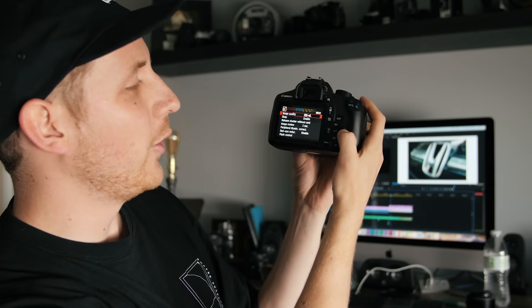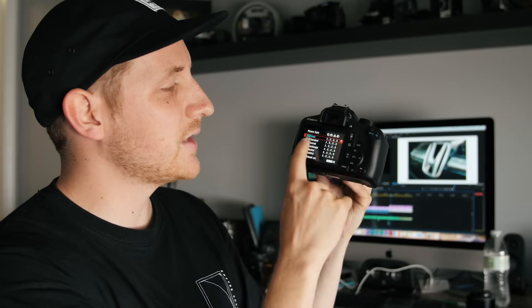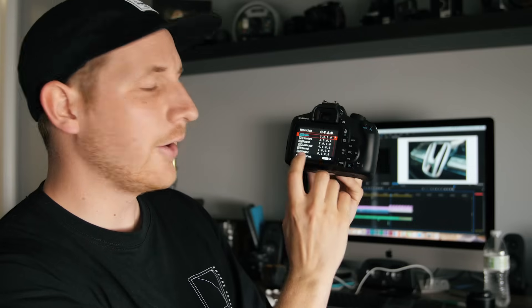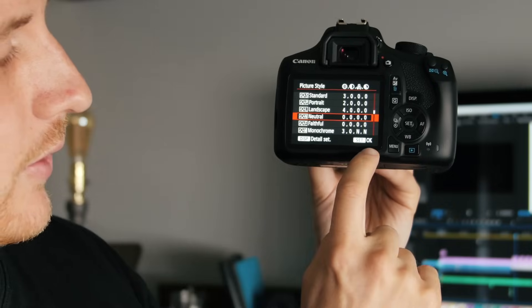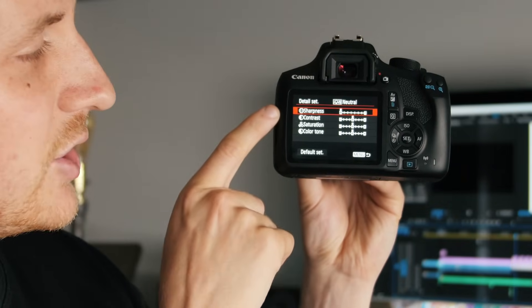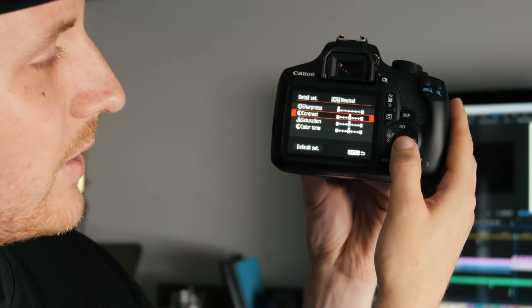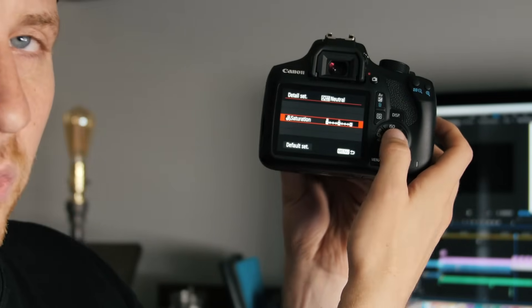The next thing you're gonna wanna change is in the next tab over at the top, and at the very bottom you'll see something called picture style. Picture style changes the colors you see in your images. The one I recommend using — and the one I used for all of these videos — is called neutral. When you hit display, it brings you into a menu showing sharpness, contrast, saturation, and color tone. I recommend bringing your contrast all the way down to minus four, and changing your saturation all the way down to minus four. Contrast and saturation are always easier to add in post but very difficult to take away, so this gives you the most flexibility with your images. I highly recommend using these picture style settings.